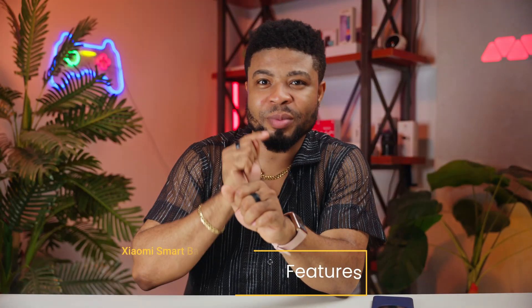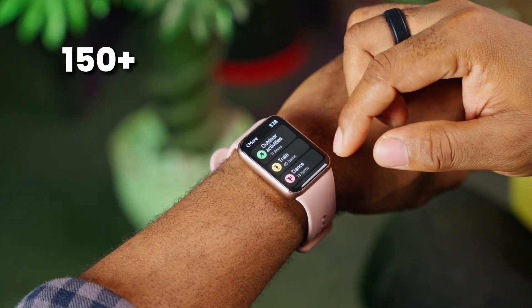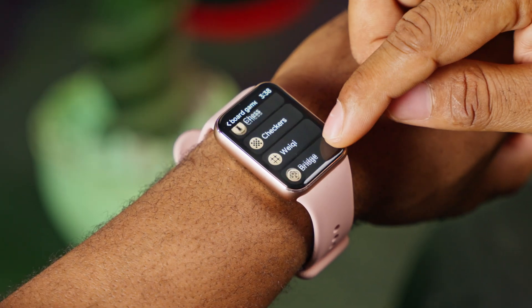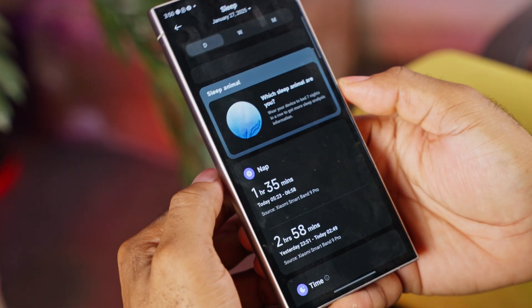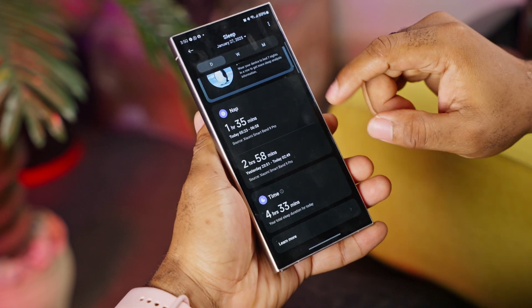The bread and butter of this Xiaomi Band 9 Pro are the fitness and health tracking capabilities. This band supports over 150 workout modes — whether you're into running, swimming, cycling or even niche activities like kite surfing or board games. For runners, there are guided warm-ups and training plans to help you achieve your goals. Health monitoring has seen significant upgrades too: the new chip boosts heart rate and blood oxygen accuracy by 15%. Heart rate tracking is precise, matching high-end wearables. Sleep tracking is also detailed, breaking down light, deep and REM sleep stages, and it even assigns a sleep animal based on your patterns.